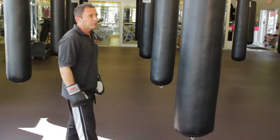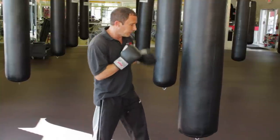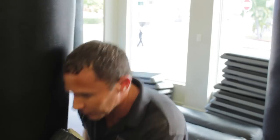The other important element in using the bag is learning how to slip punches and foot movement. Slipping punches on a bag — my head is now on this side of the bag, I've just slipped a punch. Practicing head slips here, always slipping and moving the head around the bag.